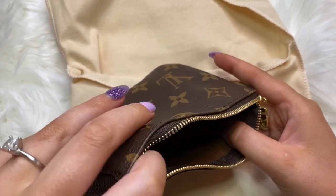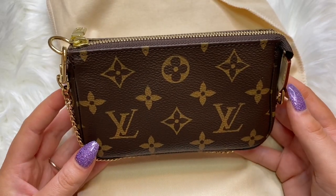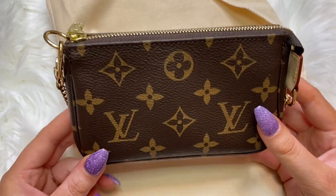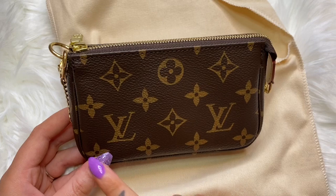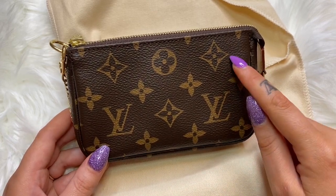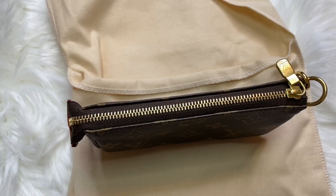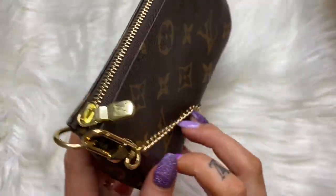Mine was made in 2020. Of course, the mini pochette on the Louis Vuitton website retails for $365. I have mine in the monogram canvas. It is 5.5 inches in length, 3.5 inches in height, and 0.8 inches in width.